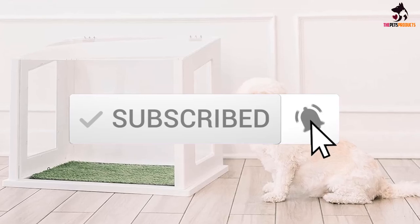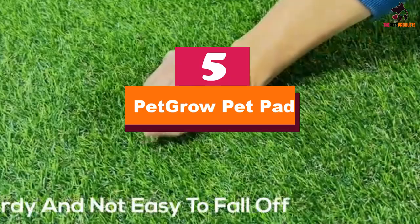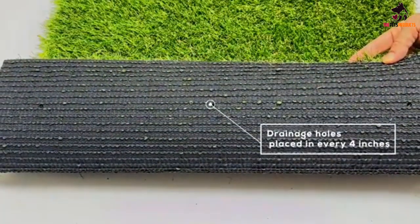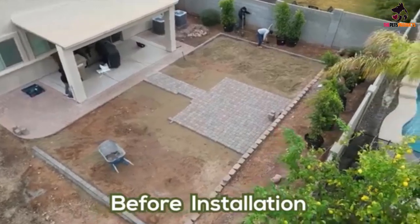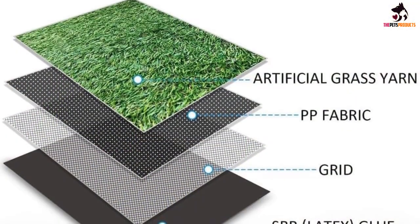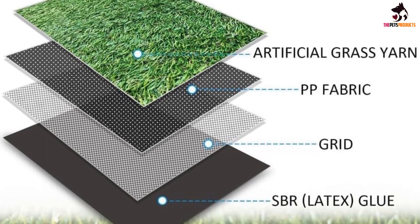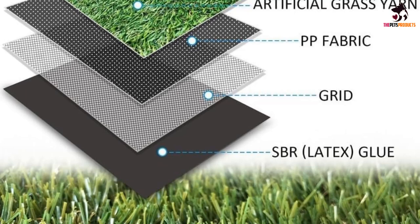Starting at number five, we have the PetGrow Pet Pad. Pet owners like the PetGrow Pet Pad because it looks like real grass but is very durable. It has four layers including a bottom drainage tier for easy cleaning. The layers make the turf sturdy, but it's still soft on bare feet and paws.